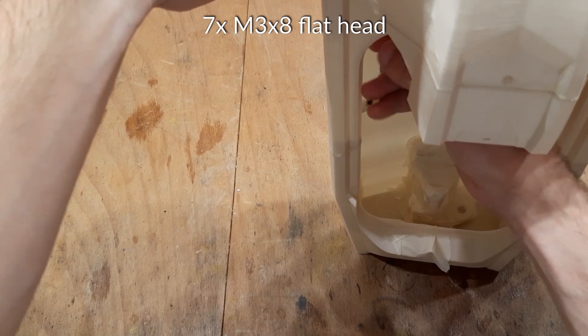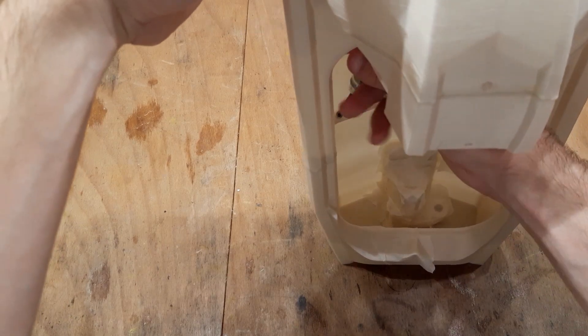When gluing the whole hull together, you will have a bit limited access to the screws, but because they are angled, it won't be a problem.